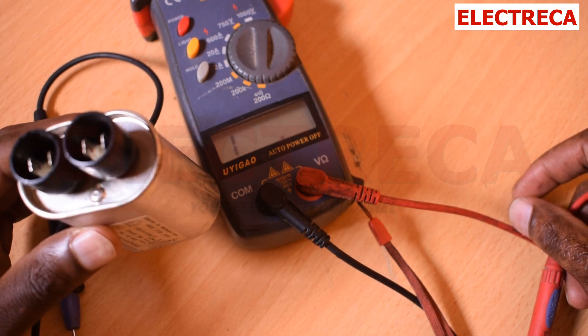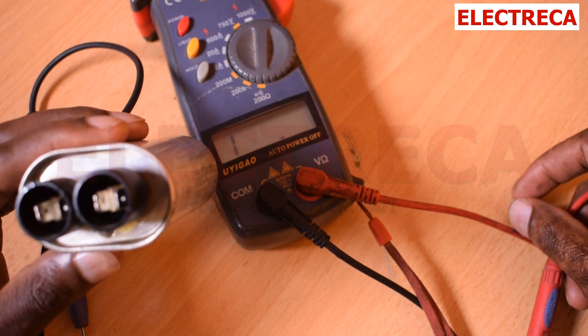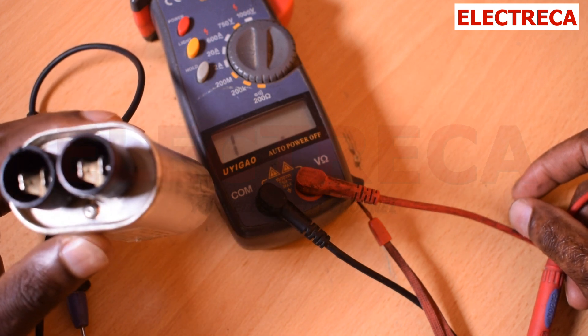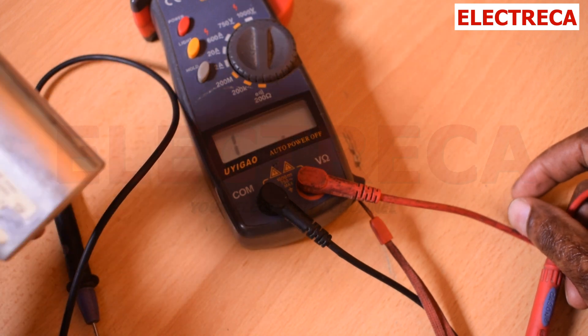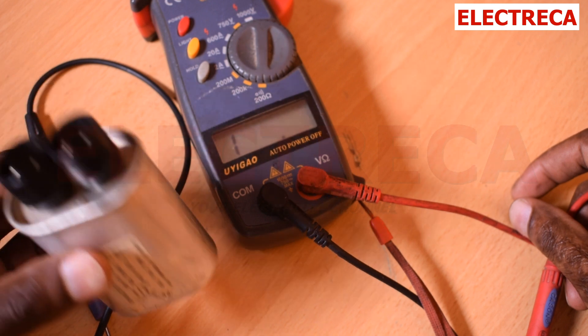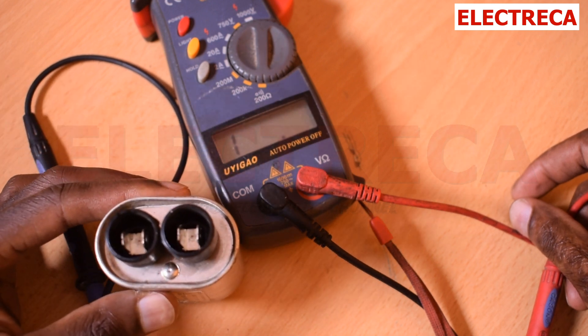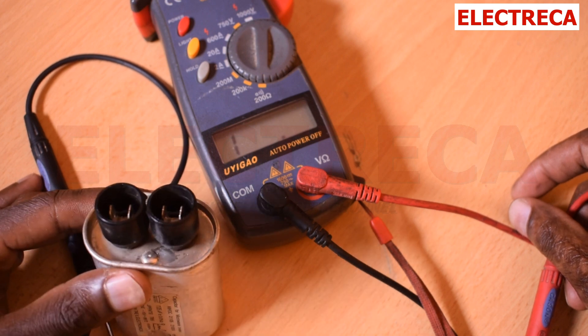A faulty capacitor will show continuity with the body, and also there will be continuity between the terminals. But there is one more thing you have to know: this capacitor has got a 10 mega ohm resistor. So you must also check that to see if it is really doing its job.